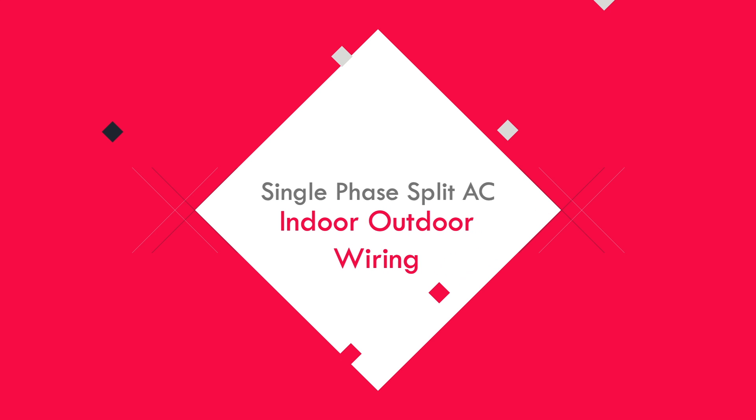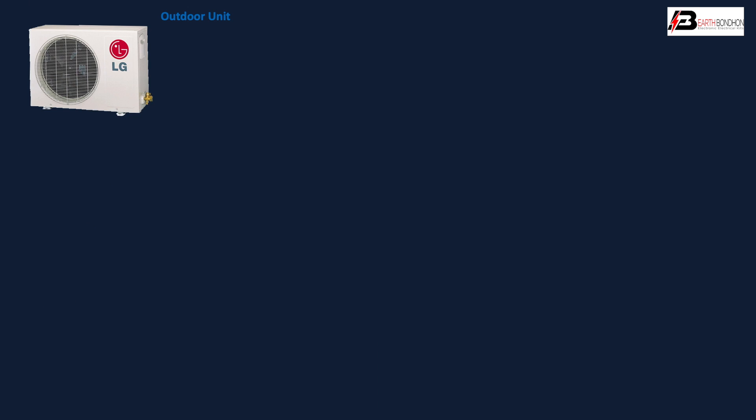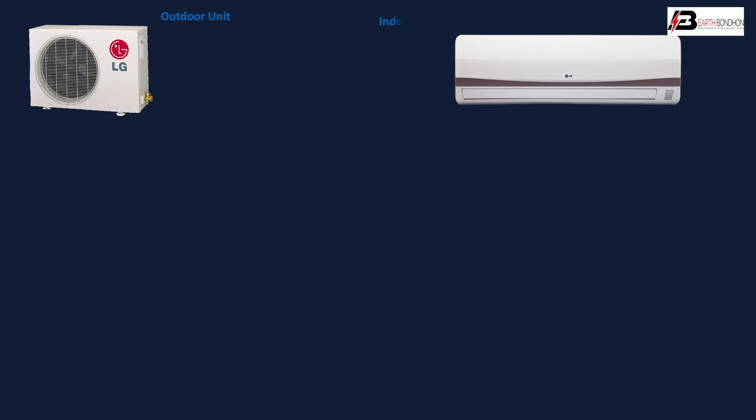Hello viewers, today I discuss the single-phase split AC indoor/outdoor wiring. First, outdoor unit — the outdoor unit is installed outside the building. Second, indoor unit — the indoor unit is installed inside the room.